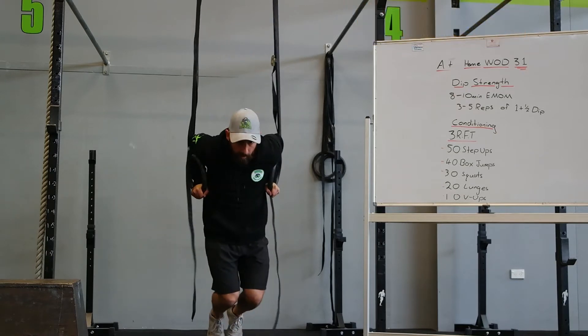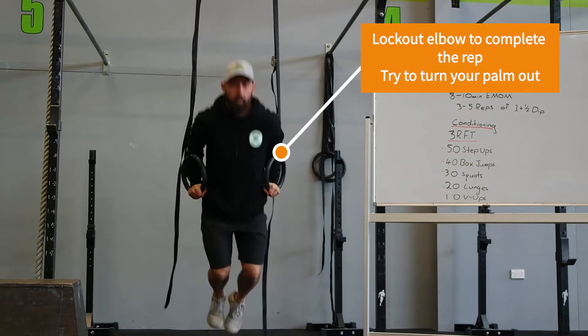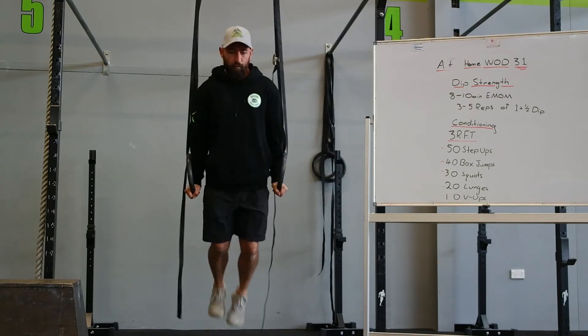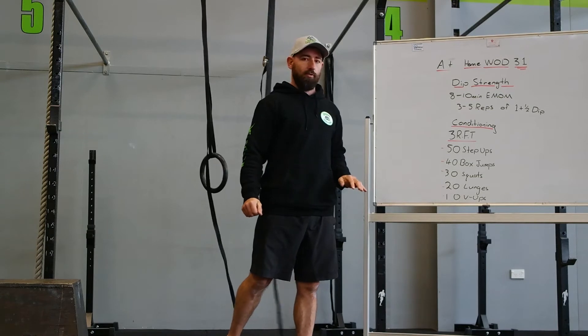Continuing the demo: down, half up, down — two. Three. Four. Five. So that's your strength work today.